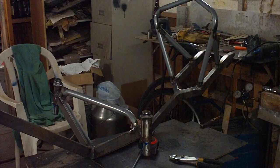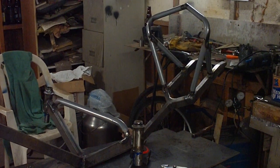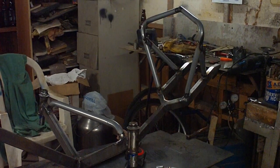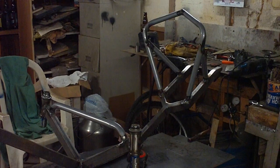You can see the front hoop that the seat's going to attach to and the rear hoop that the seat's going to attach to. And then it'll just suspend the rider in a kind of hammock style.